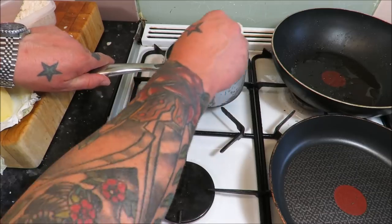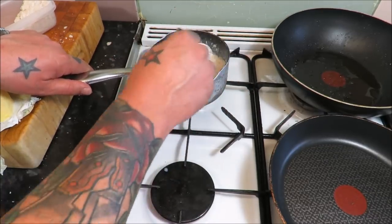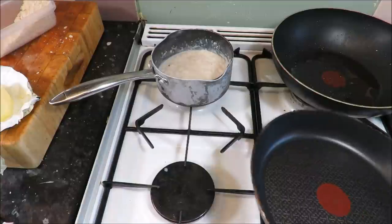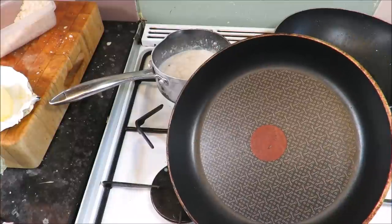My grouse has been six minutes. I'll take that out of the oven and rest it for ten minutes. By the time that's ready to carve, that'll be done and then we can just get on and make that lovely little pâté.